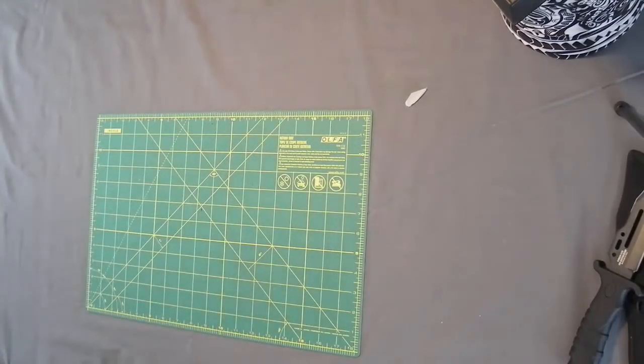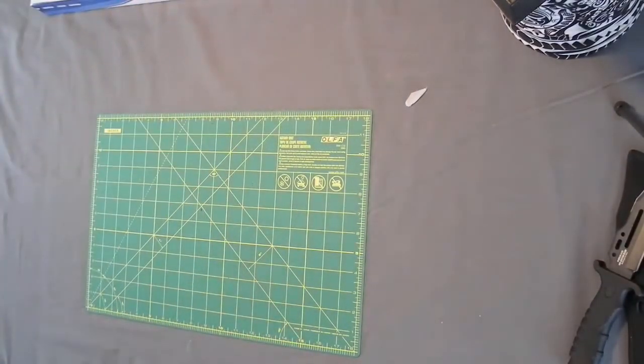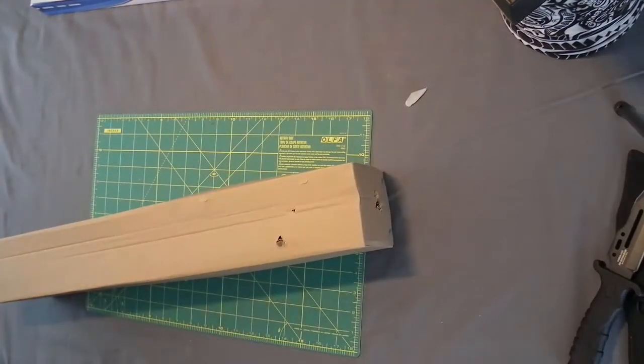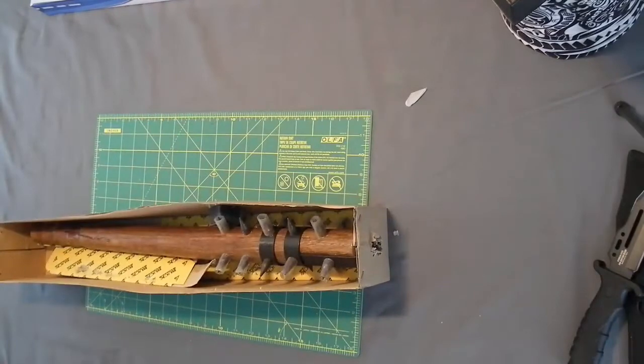After the video I will have a slideshow with better pictures of the items, and when I can find them, the prices. Next we have a box — let's see what's in this.